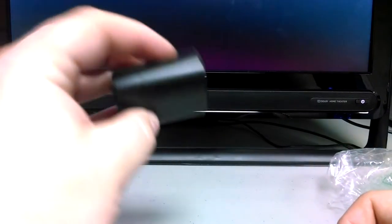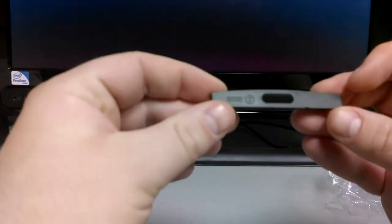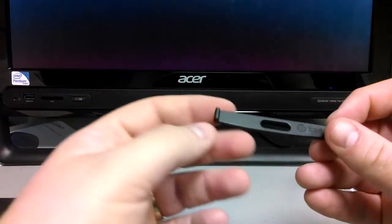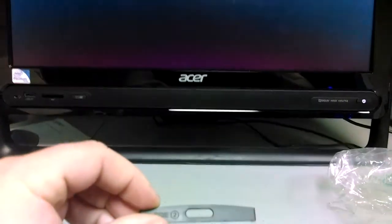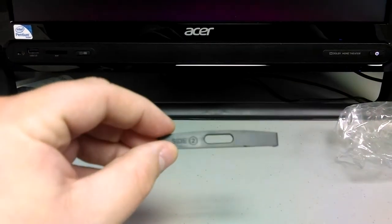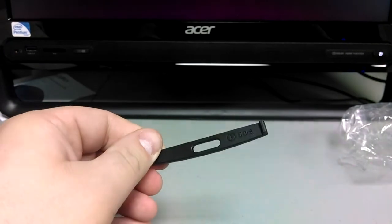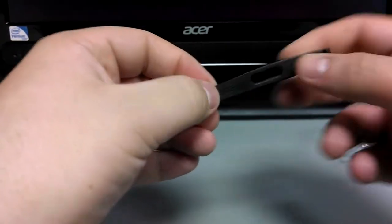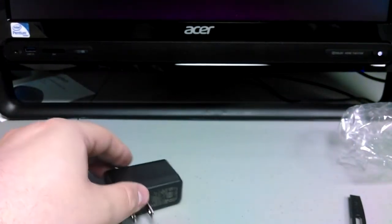We have a USB AC adapter, and a piece of plastic that says side one and side two. I don't know what that does yet. AC adapter — still not sure what this piece of plastic is.